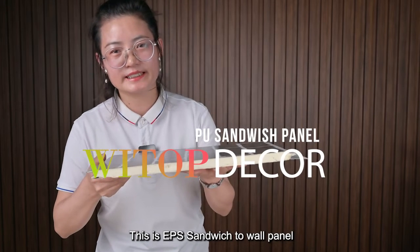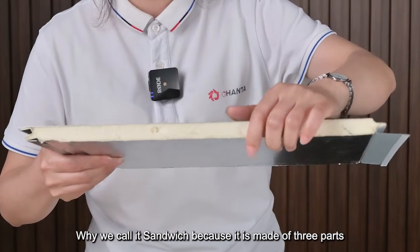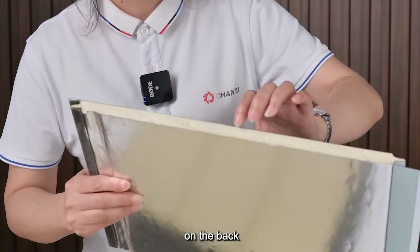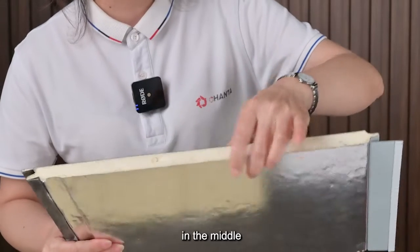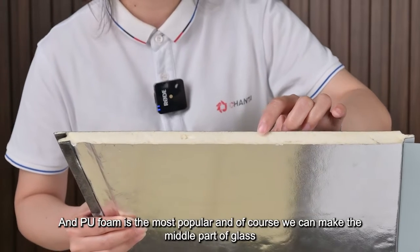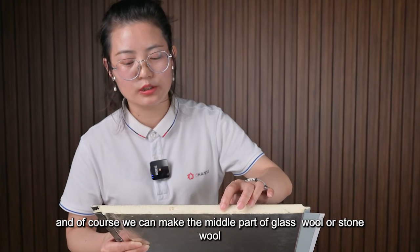This is an EPS sandwich wall panel. Why do we call it sandwich? Because it is made of three parts. The face is made of galvanized steel. On the back, it is foil. In the middle, it is made of PU foam. PU foam is the most popular, and of course we can make the middle part of glass wool or stone wool.